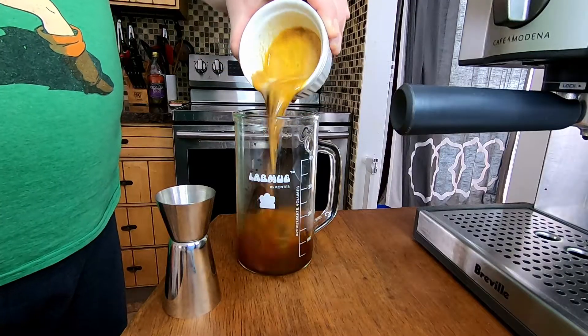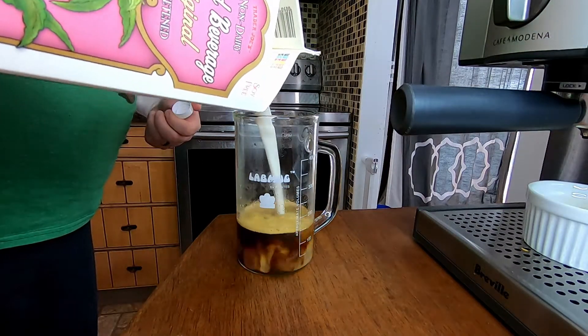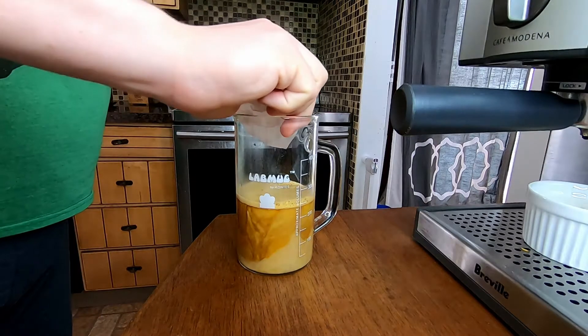The first drink we're going to make today is the iced vanilla latte. This is the easiest one to make. You combine two shots of espresso, one ounce of your vanilla simple syrup, top it off with milk, and add ice.